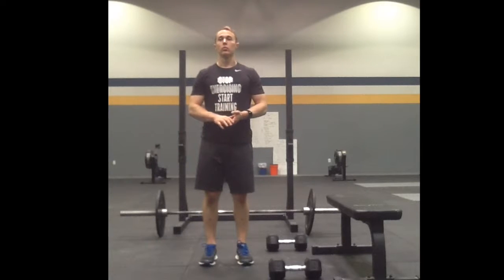Alright guys, today we're going to talk about some row variations you may see in one of the programs you have at the Porsche Method. The first and most simple one is a single arm dumbbell supported row.